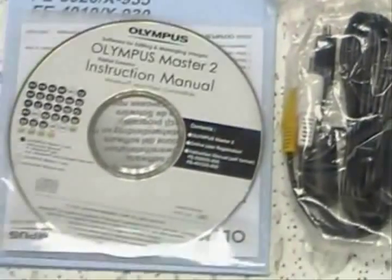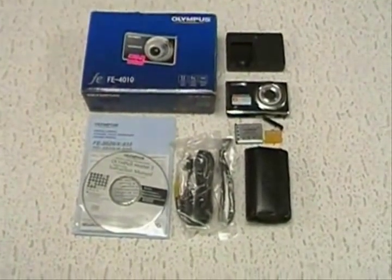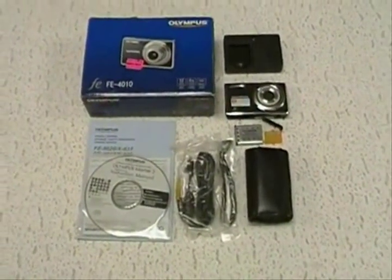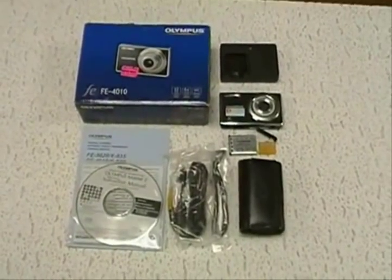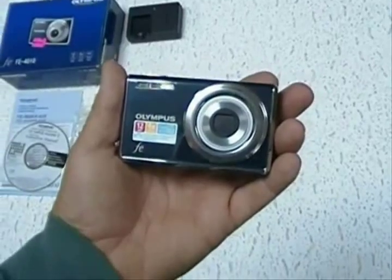Also included is an instructional manual, the paper manual, the original box it came in, and the receipt from Best Buy. We were the original owners of this camera.